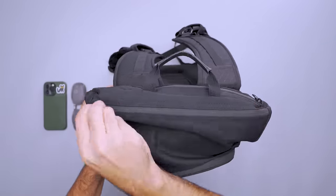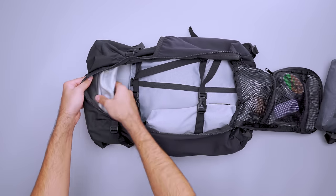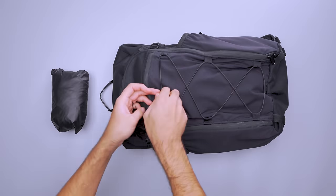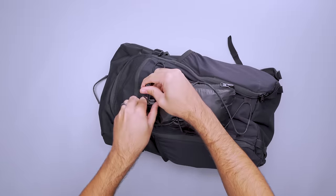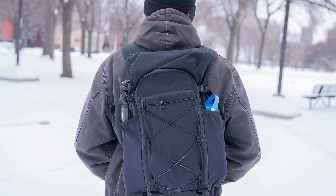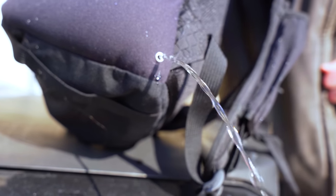The front and top pockets are great for quick-grab gear. However, they share space with the main compartment, so they're best not to overpack. If you run out of room inside the bag, tuck a packable jacket in the bungee to have it nearby when the airplane's AC kicks on. There are also two roomy water bottle pockets with a hole in the bottom for water to drain out, which is great for storing an umbrella.